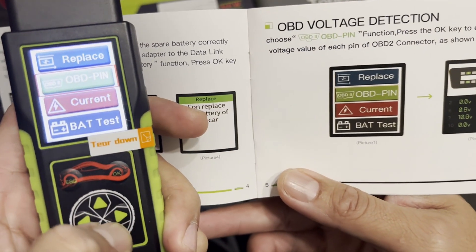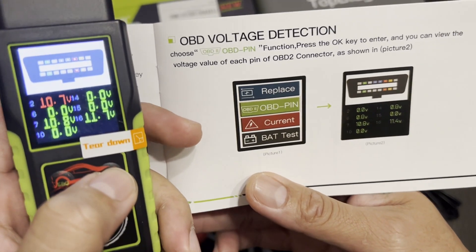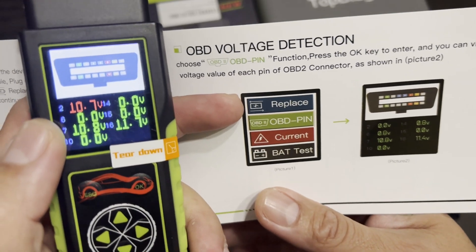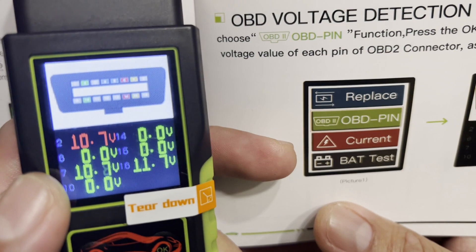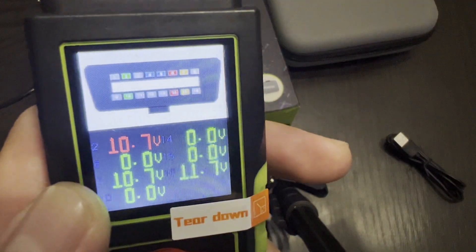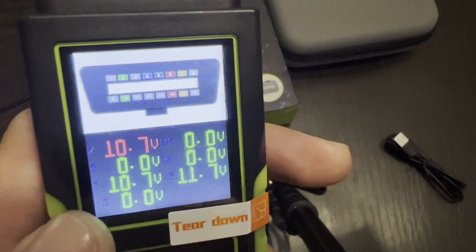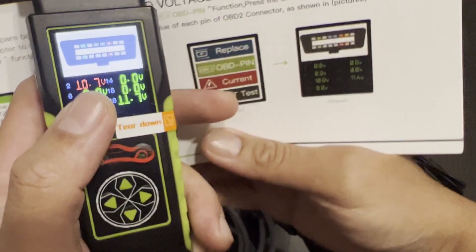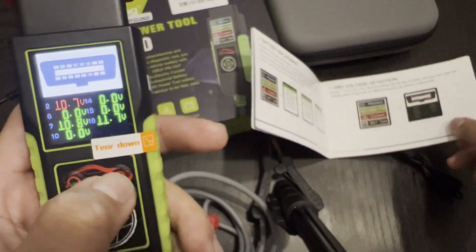Let's go to OBD pin and press okay. There you go — check it out, I have 10 volts on pin number 2, number 7, and number 16. Each pin will label you which one has power. This is just a demonstration, so we can't tell you what kind of pins those are. Alright, I think that's it — let's go back.